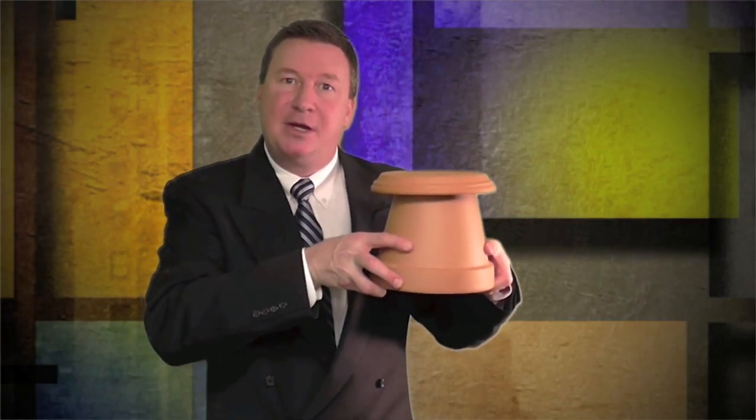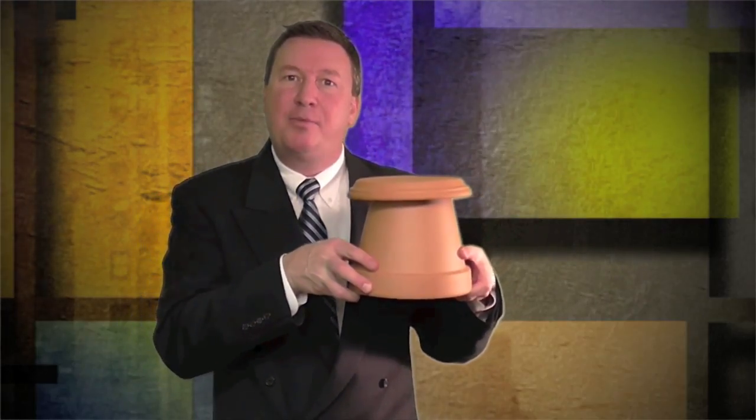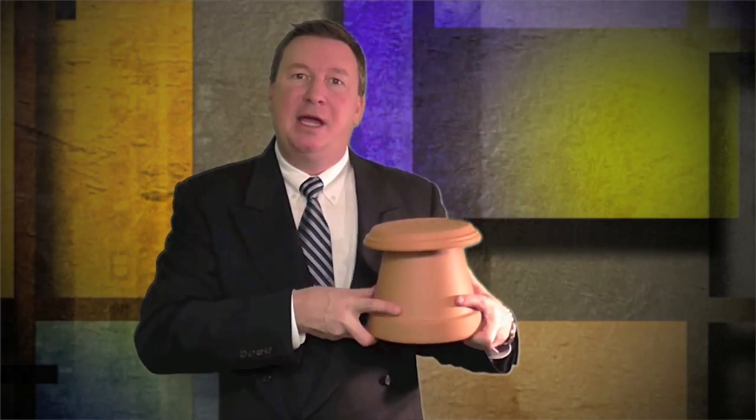Welcome back my friends, I'm Mark Thomas. Welcome to my Home Outdoors channel. Today I'm going to show you the Terracotta Space Heater. This is something that you can heat a room up with four tea candles. If you want to see how this works or how to assemble it, check out my previous video.